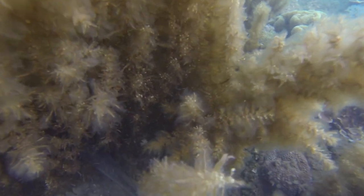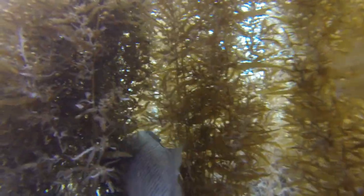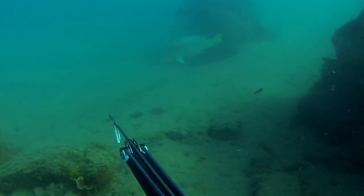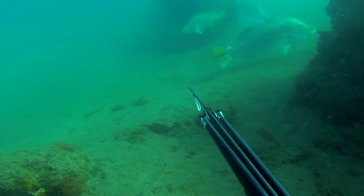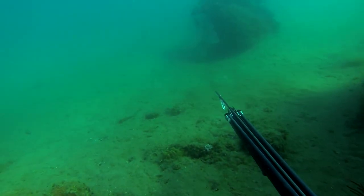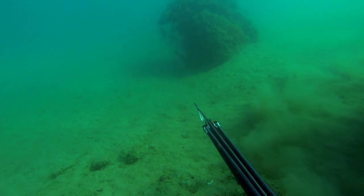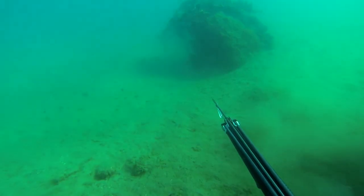In some cases barramundi are really easy to get close to. This is a large barramundi that I caught on film in the 15 to 18 kilo range — he was schooling up with a number of other fish, all the way from 5 kilos to his size. With the rare occasion that you actually get visibility this good, you can probably just use your normal spear gun. In fact, my mate Lee ended up shooting one with a 1400 Rob Allen.